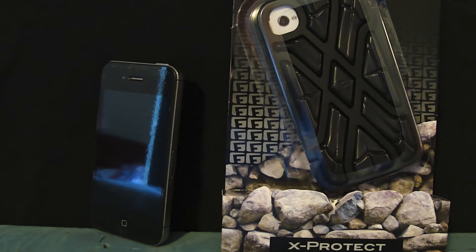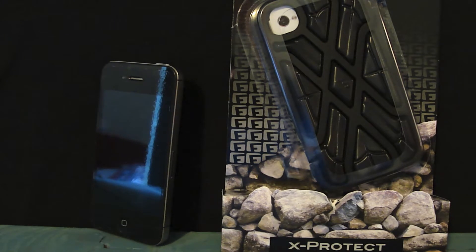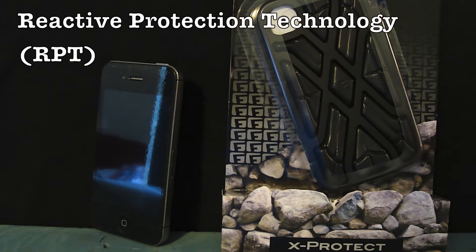Hey, it's Josh with Baintec. I've got the X-Protect iPhone case for the iPhone 4 and the 4S. It's extreme impact protection made by G-Form. They put a lot of cool technology within the case. They have what they call RPT, which is reactive protection technology.